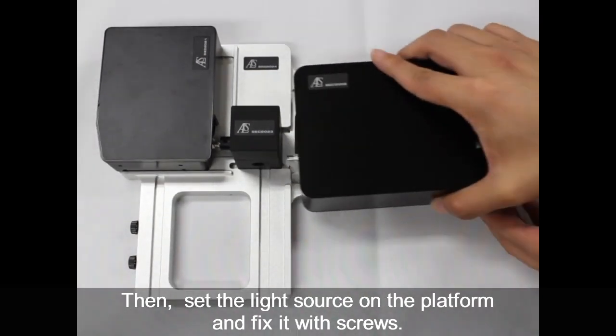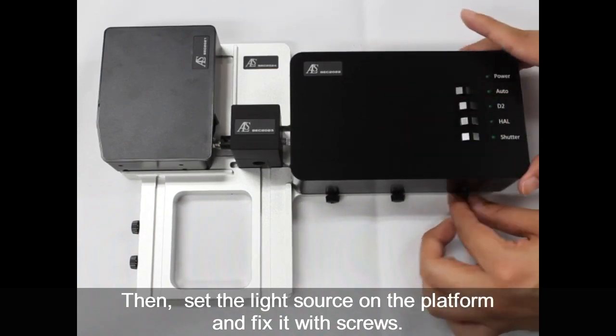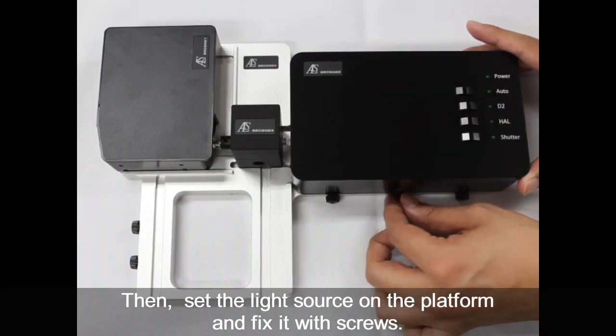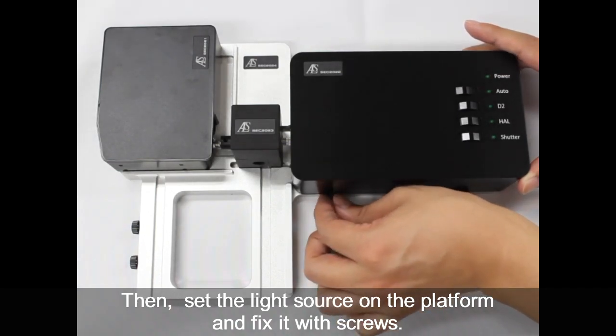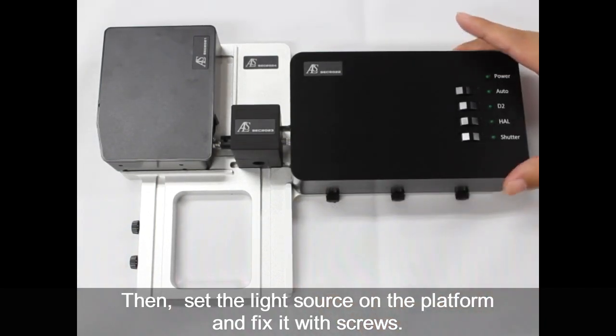Next, set the light source on the platform and also tighten the screws attached to the platform to fix the light source. This is the basic setting method.